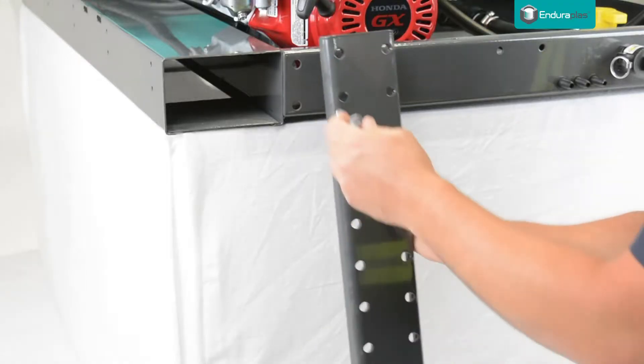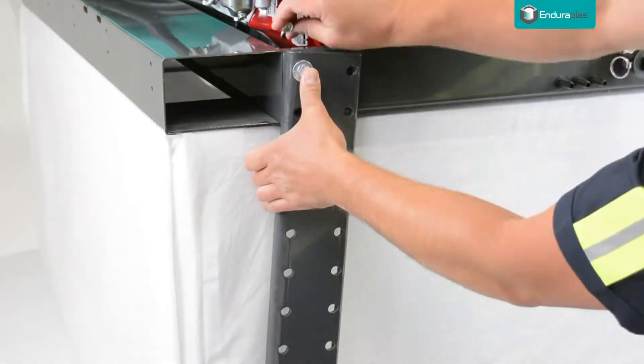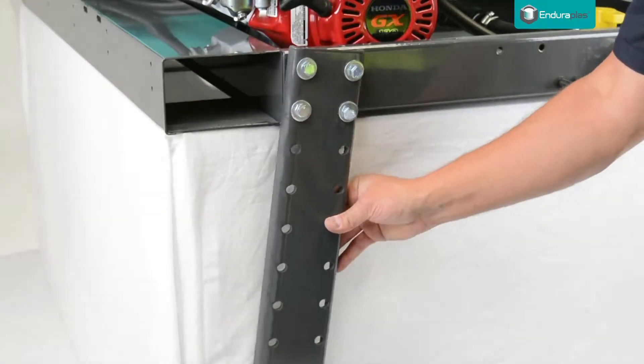If you wish to mount a boom, use the two boom brackets by loosely securing them to the frame in order to mount your boom.